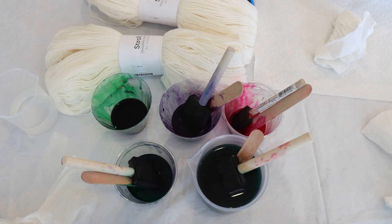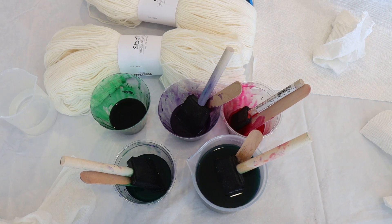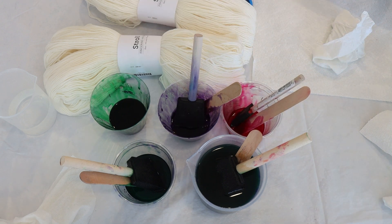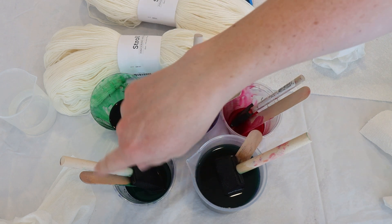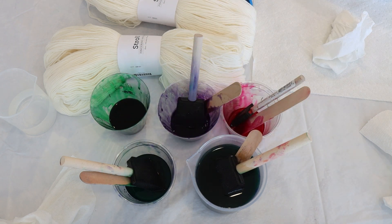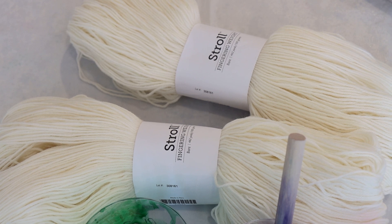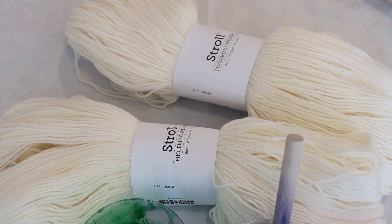Hi everyone! I am Rebecca from ChemKnits and it's the end of a long day of dyeing yarn — it is high time to leave no dye behind. I have here dyes mixed with guar gum at various concentrations: some royal purple, some deep magenta, emerald green — which I think is the dominant color — and then some more diluted dye that had emerald green, extreme blue, and a hint of fluorescent fuchsia. We are going to use all of this dye to dye 200 grams of Knit Picks Stroll fingering weight yarn.